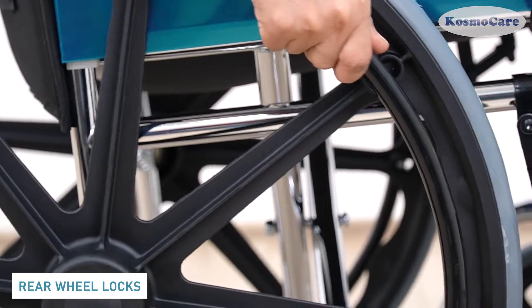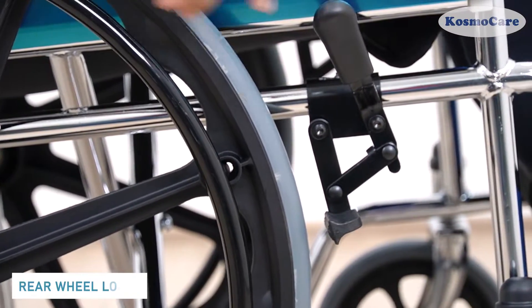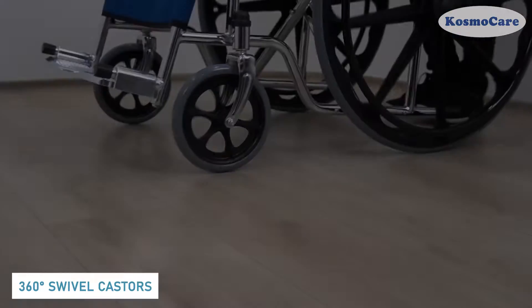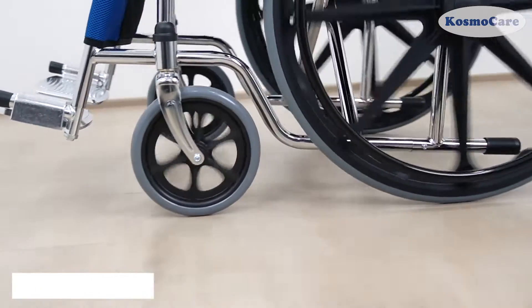And when at rest, this accessible wheel lock lever securely locks the wheels. The solid PVC front casters swivel 360 degrees to maneuver the wheelchair through tight spaces.